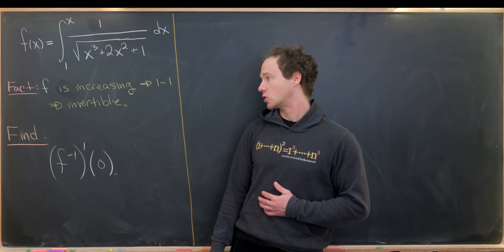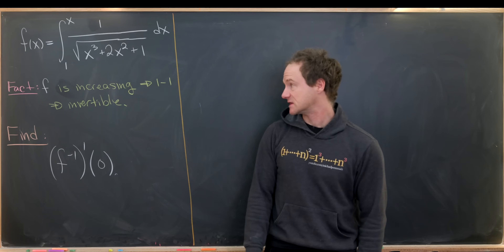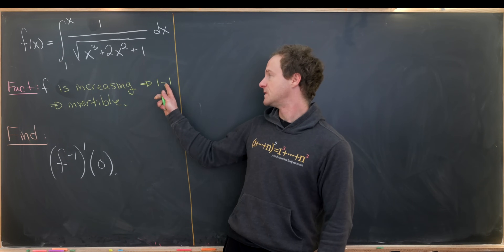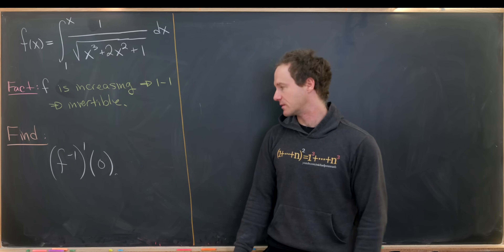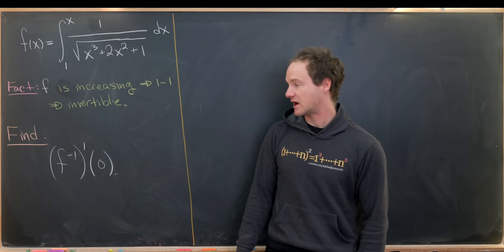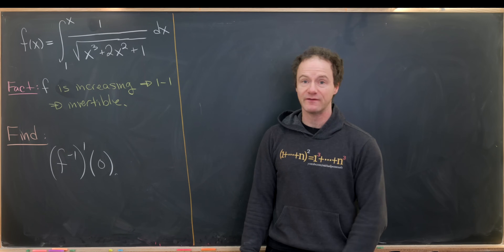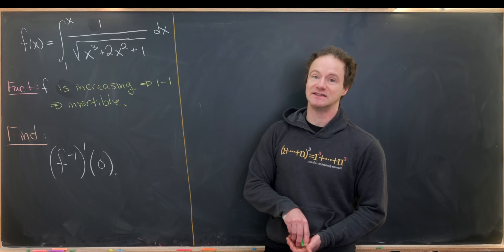Now before we really look at our goal, I want to point out that f here is increasing, and since it's increasing it's one-to-one, and since it's one-to-one it's invertible in the appropriate places. Our goal here is to find f inverse prime evaluated at zero — in other words, we want to calculate the derivative of the inverse function and then evaluate that at zero.